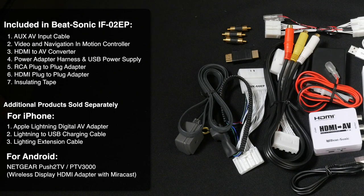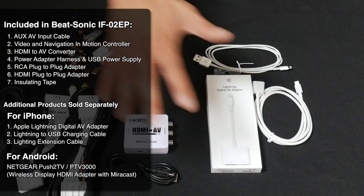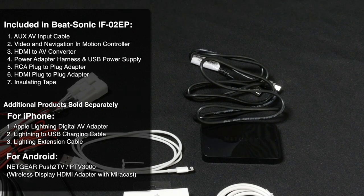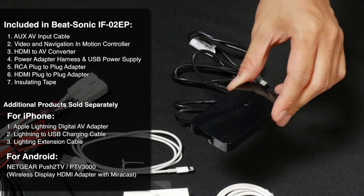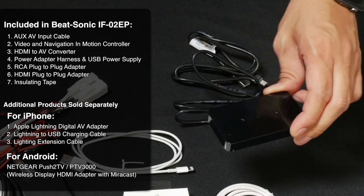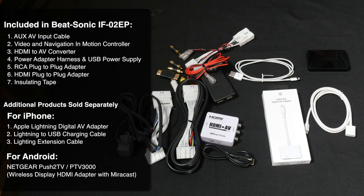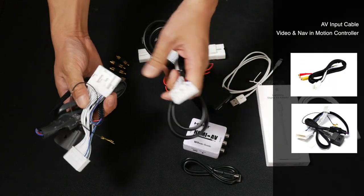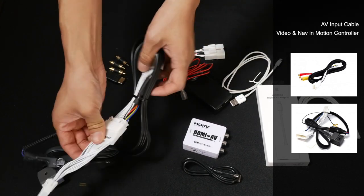The following are the components included with the IF-02EP kit — everything you see on this side. We also have additional iPhone components that need to be purchased separately. If you wanted to mirror an Android device instead of an Apple device, you'll need to get a wireless phone mirroring system such as the one by Netgear — it works great. Unfortunately, there are no wireless mirroring systems for iPhones that we could find. The connector on the video input piece and the DVD and navigation-in-motion piece is identical, so you can connect them together ahead of time.